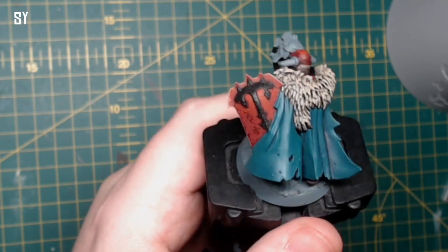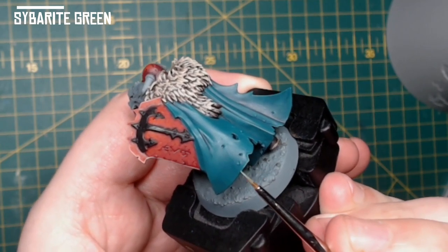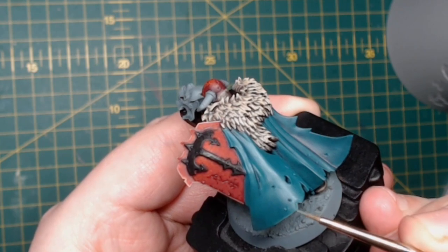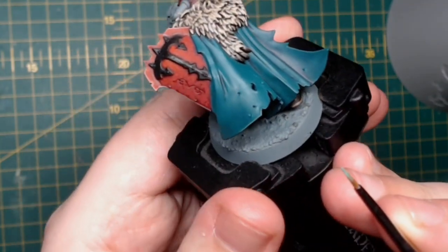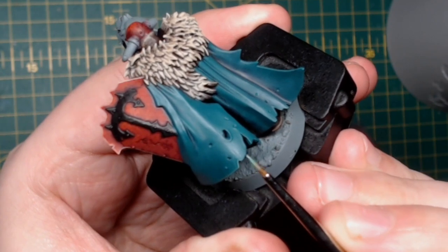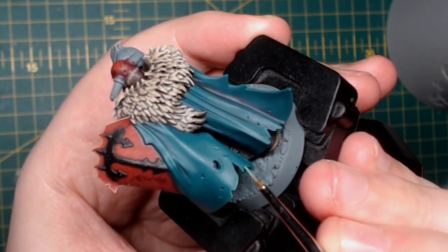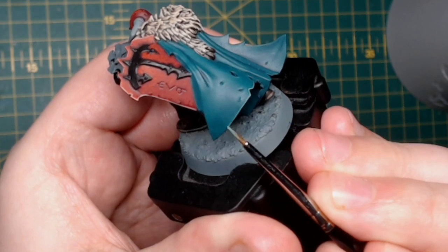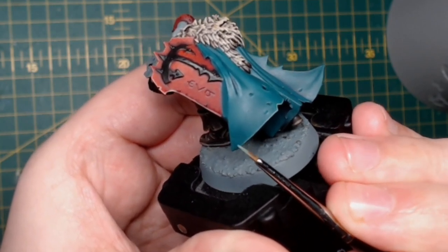Finally on the cloak I use Sybarite Green to edge highlight — going around all the edges, all the tattered bits, all the straight bits, all the curved bits where they are pronounced. I go over a few times, taking my time to get the bits where I want. I also do it on top of some of the more pronounced folds. You may notice I haven't used a wash once on the cloak — I learnt this technique on YouTube from someone called Rob from a channel called Rob Paints Models. The colour and technique are exactly the same, so it would be remiss of me not to include him in this video.